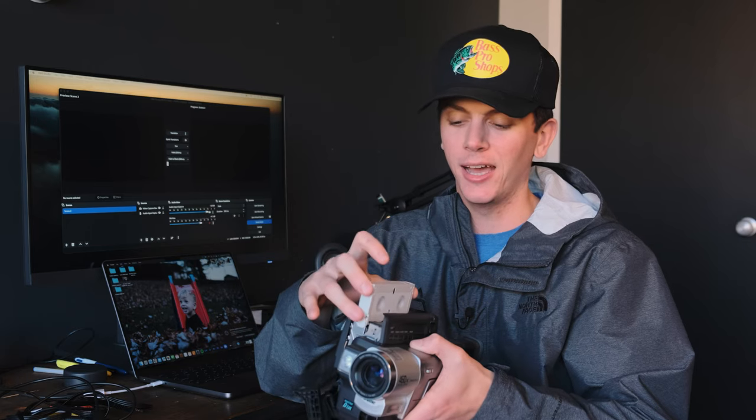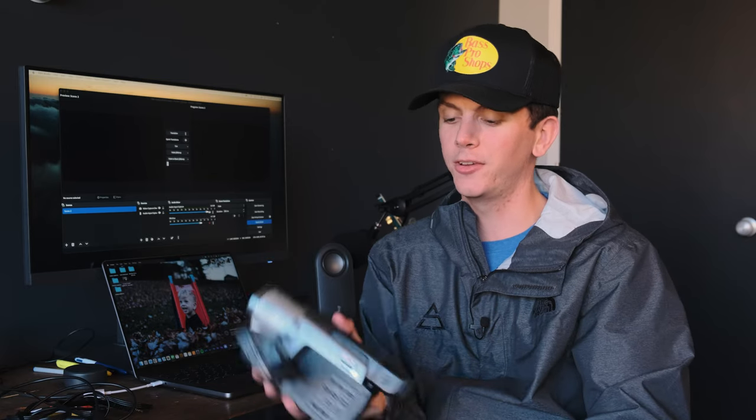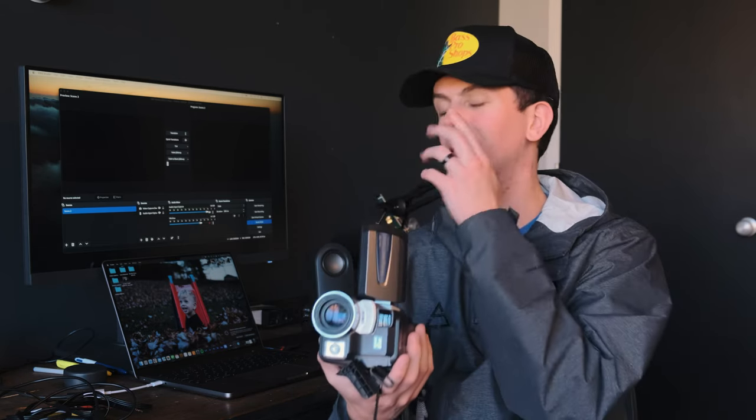The first thing you're gonna need to do is grab your camcorder and your tapes, load them up one by one, and make sure it works. Once you have a good sense of that, turn it to the playback feature and you can watch it back on the screen before you ever hook it up to the computer to make sure it works. Rewind back through and figure out where you want to start the recording. Once you do that, we'll go over how to hook this up to the computer.